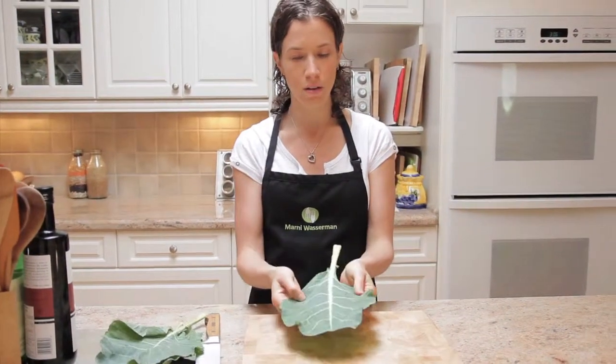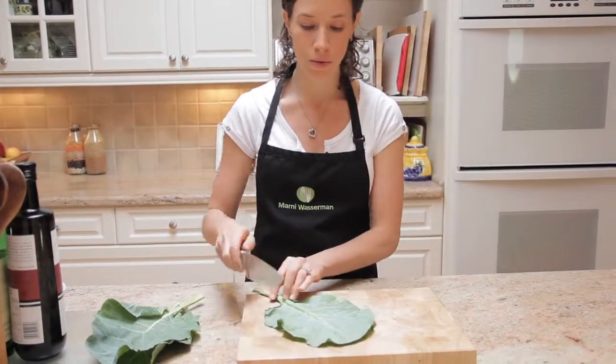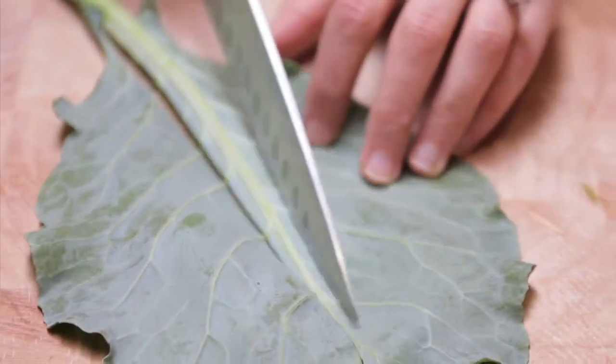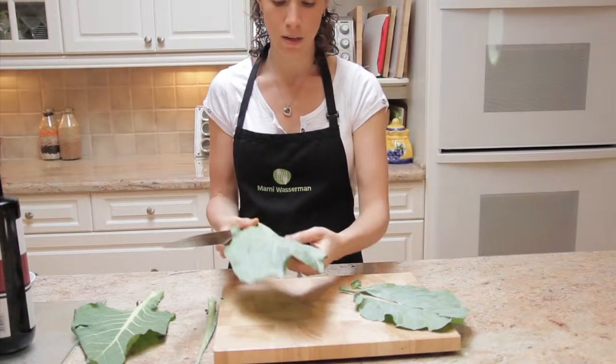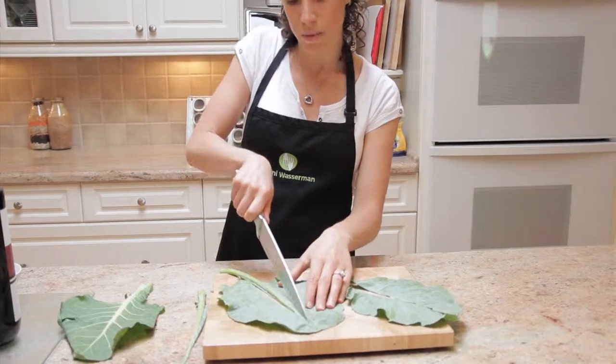So grab your collard green, all washed and ready to go. Turn it upside down on the cutting board. Take your knife and glide it along either side of the stem. Just tear that out. Grab another one — I'm just going to do a couple of them just so I can show you how to be efficient.